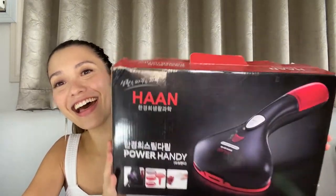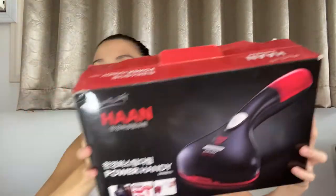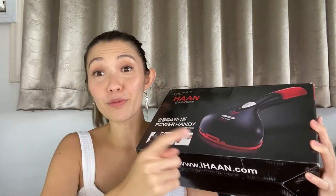And this is the Han Power Handy steaming iron set. Ta-da! It is so pretty and as you can see, it's super light. This is also a product from Korea.